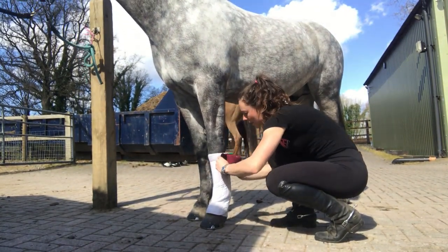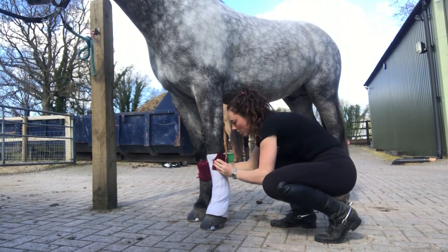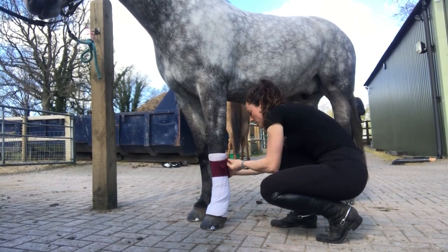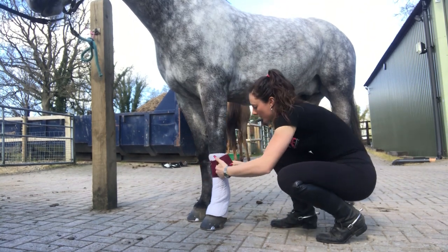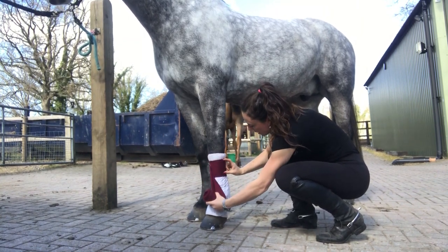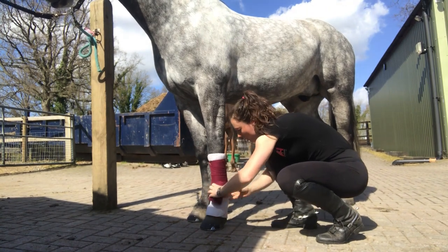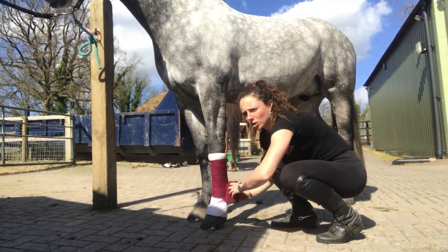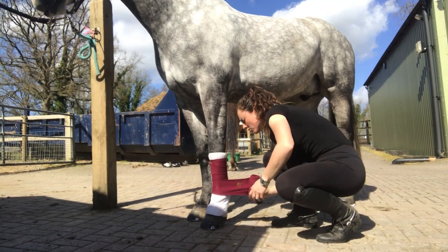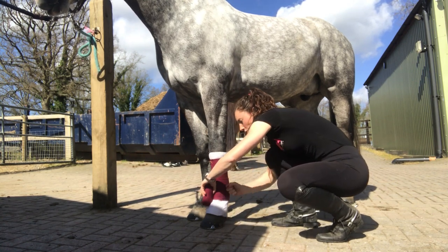We grab our bandage and start just below the knee. Start the first bit of the bandage pointing upwards slightly, go round once below the knee again to form a triangle, then fold the triangle down and re-bandage over that bit. Then start working your way down, bandaging halfway down each layer so you're in even amounts. You don't want the bandage too tight or too loose - just a constant pressure, tight but not pulling it really tight.